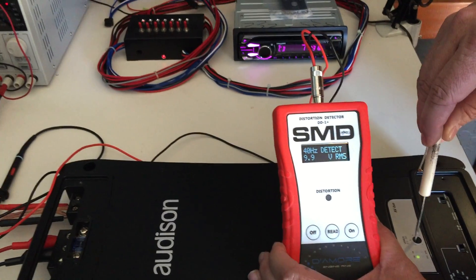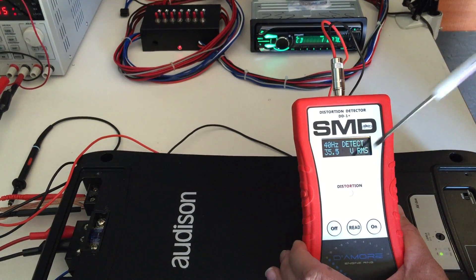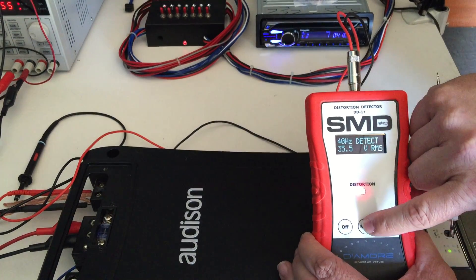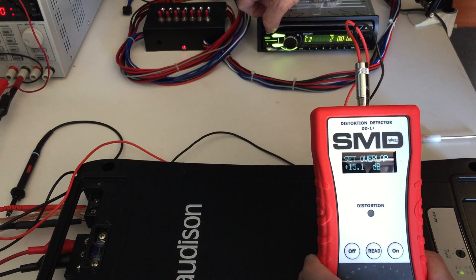Now, without changing tracks, we take the gain of the amplifier and turn it up until the distortion light stays on steady. At this point we push Read and change to the overlap track, track 3.